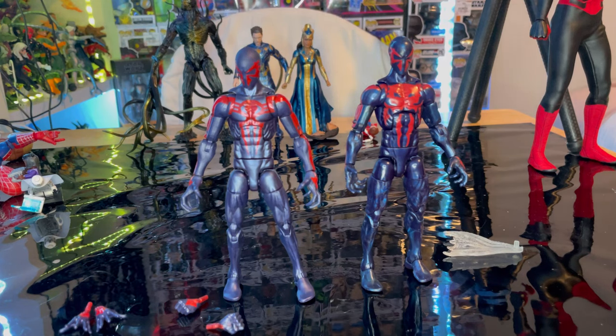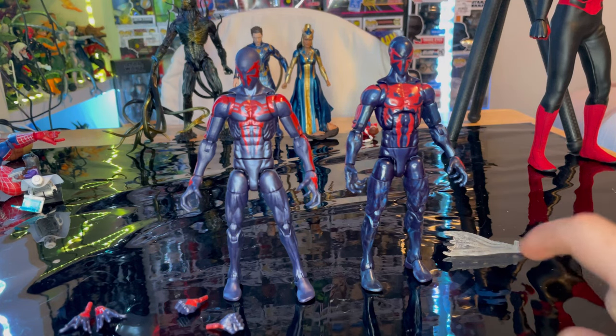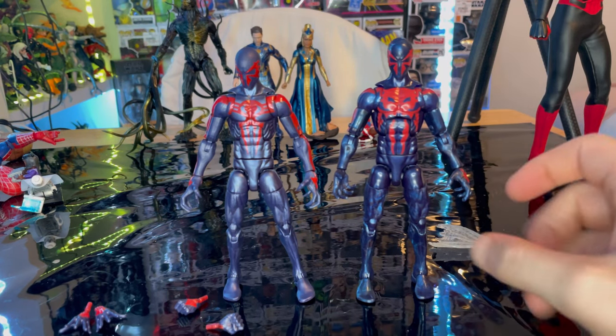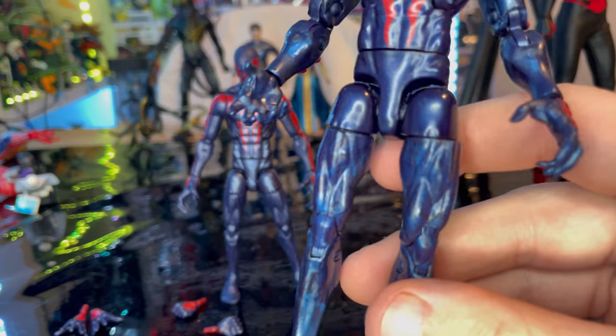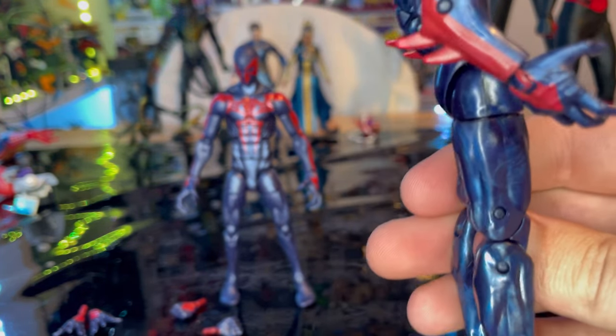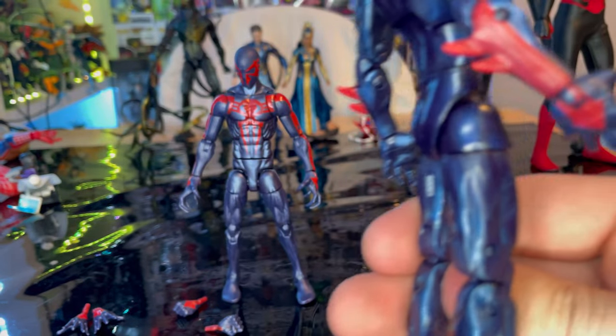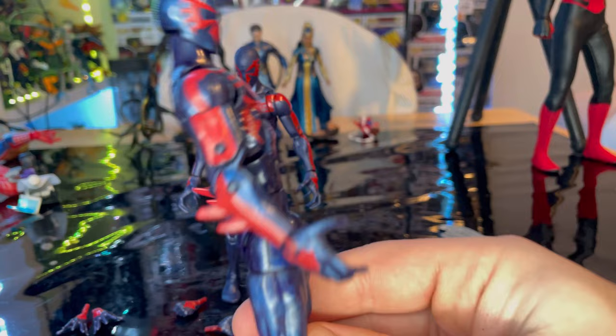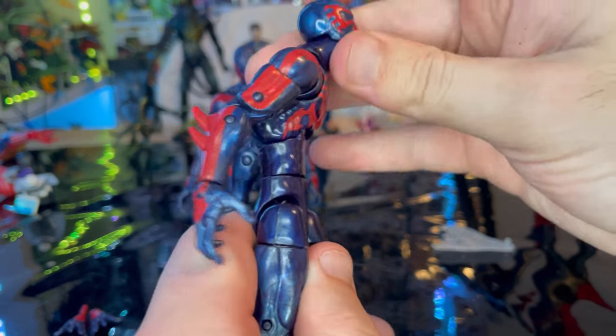Here is the old Spider-Man 2099 from the Hobgoblin Build-a-Figure wave next to the new retro version. You can tell the difference in paint — the older one has more of a plasticky look with some marbling added to give it character, whereas the new one is cleaner.